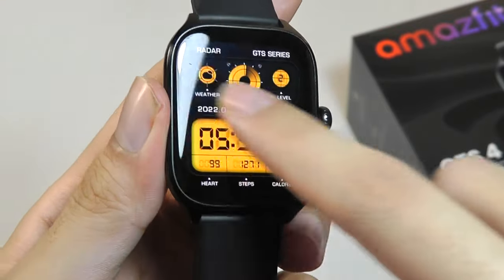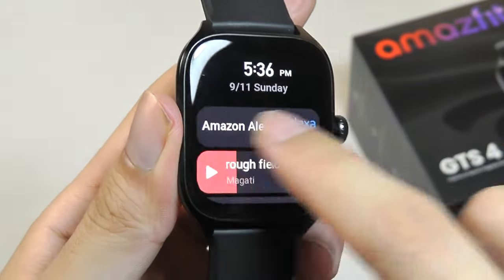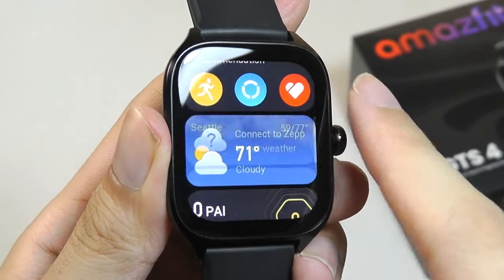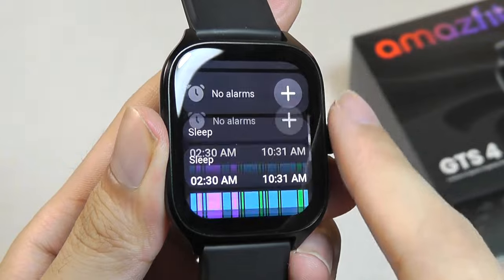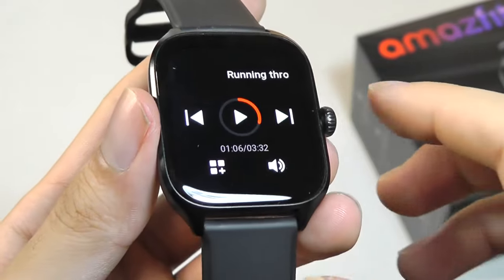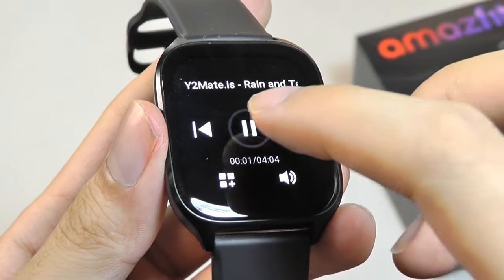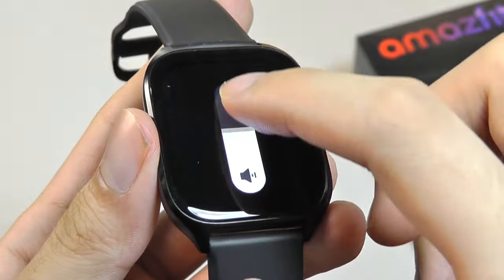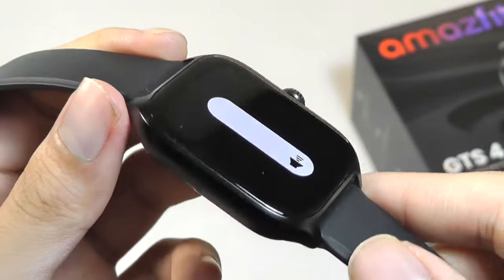Scrolling over to the left you'll find a carousel of various widgets and apps, including a screen that now consolidates some of your currently used applications as cards which you can access at a glance. There's a music player app which allows you to play back music stored directly on the watch itself. Here is a quick demo of what the speakers sound like.